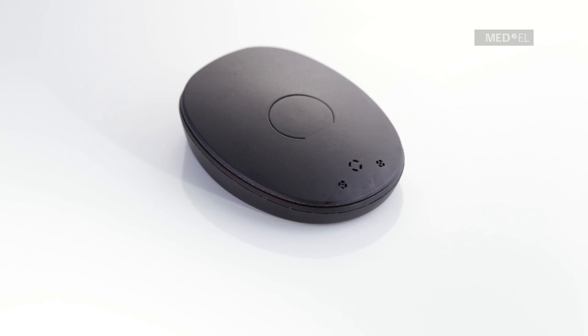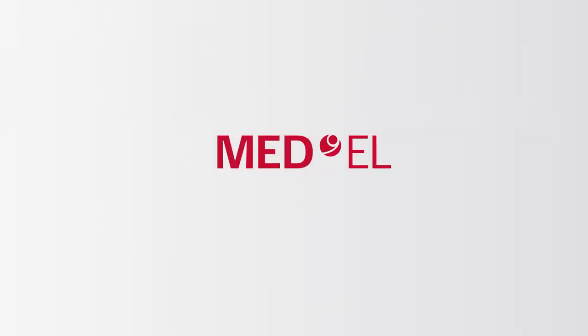Any other indicator light signals suggest that there may be a technical issue with your RONDO 2. Contact your CI center for further assistance. You can also check the Link Check function if you have a CI24 or C40 Plus implant.